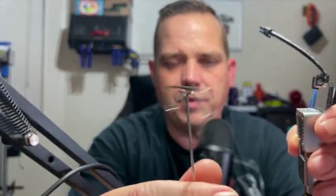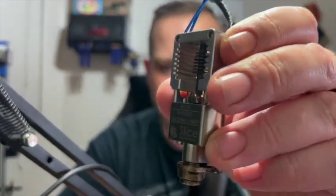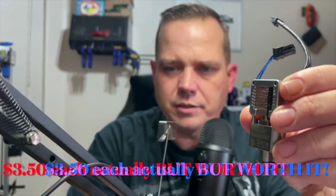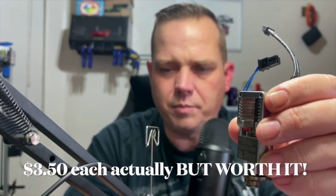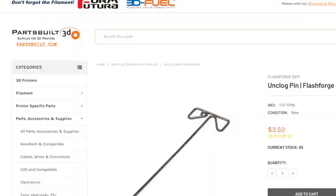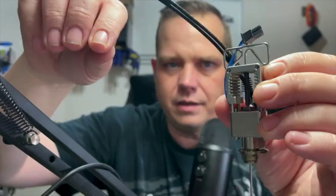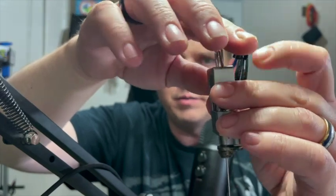They make other pins for this, but the problem with them is they're usually very short, and this one is really long — and this is a really long hot end by the way; this is the Slice Magnet Plus beta unit. They had these at partsbuilt.com, they're a dollar something a piece, so I bought three of them. It fits perfectly into a Slice Engineering heat break.